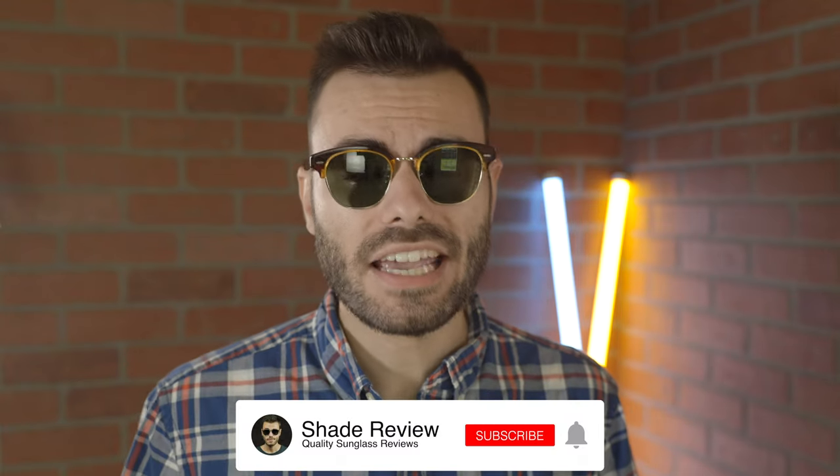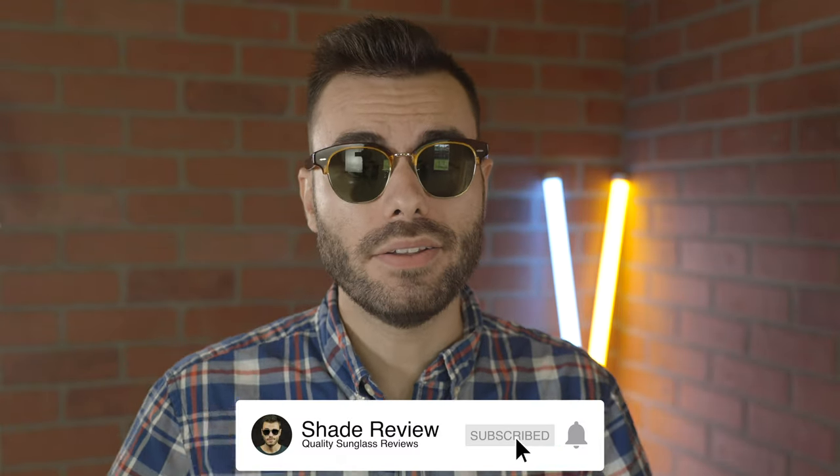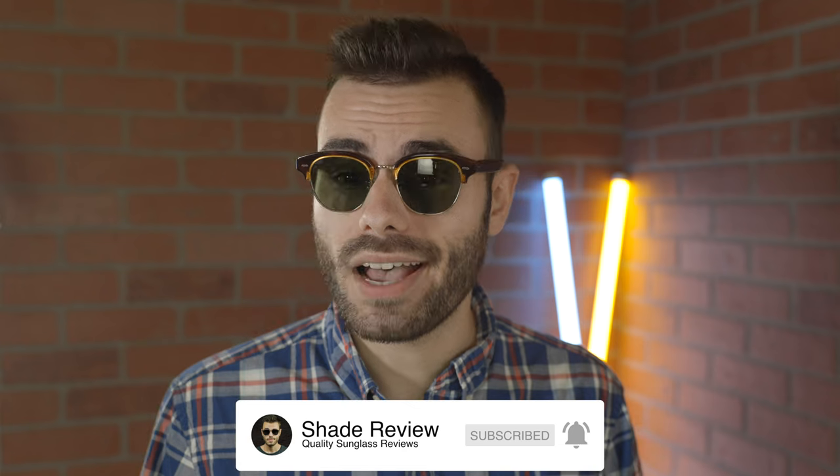Well, that's about it for this video. Let me know what you guys think about this pair of sunglasses in the comment section down below. I'm sorry if this video isn't quite as entertaining as usual — I'm still pretty sick, so I don't have the same energy levels that I normally do, and I apologize for that. Thank you so much for watching. If you enjoyed it, make sure to give me a big thumbs up below, hit that subscribe button, and you'll be notified every time I upload a brand new video. Thank you all so much for watching and I'll catch you all in the next one.